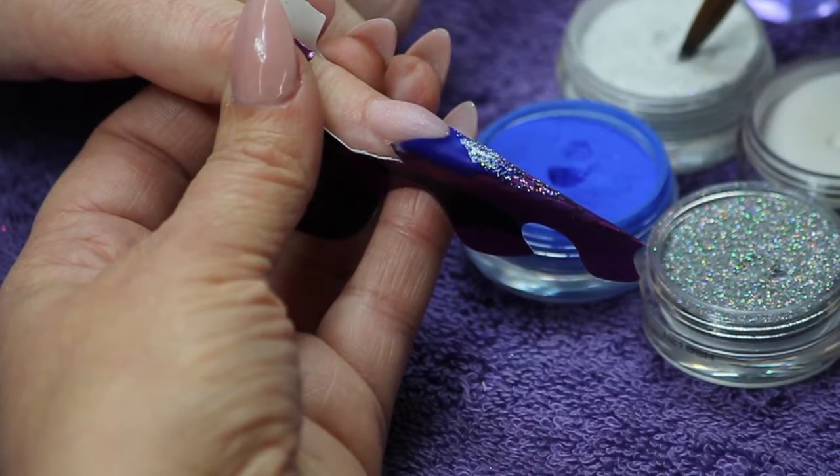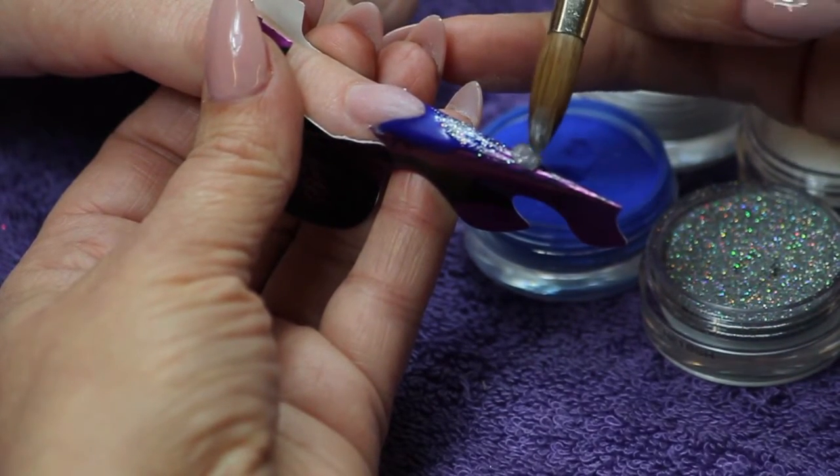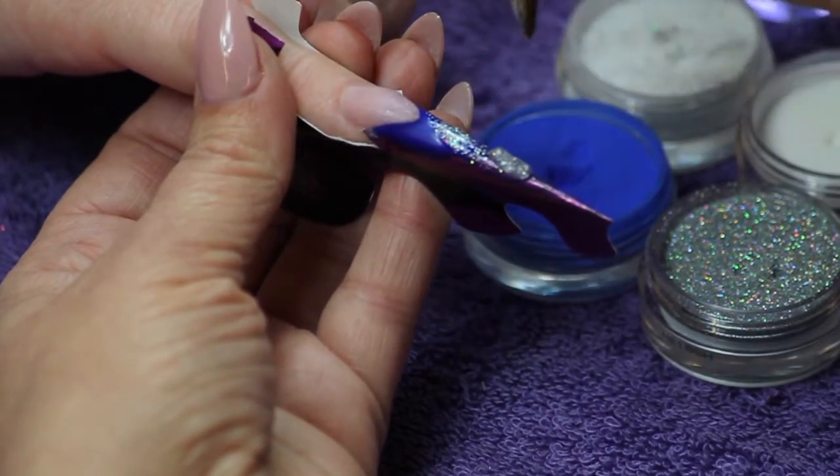Apply a bead of Secret's Effect Cellini. Blend back over the applied product and shape the free edge.